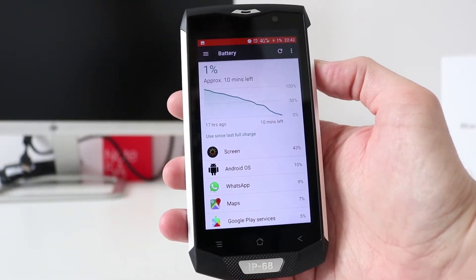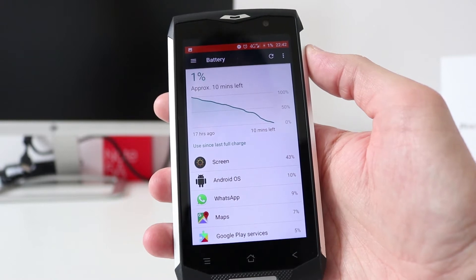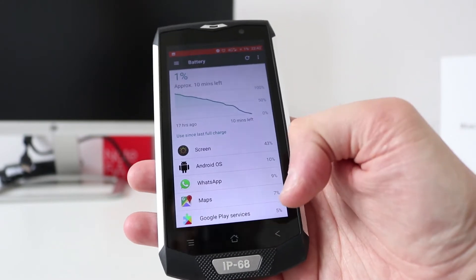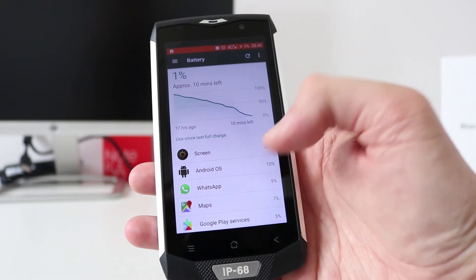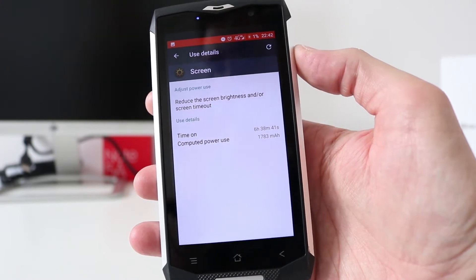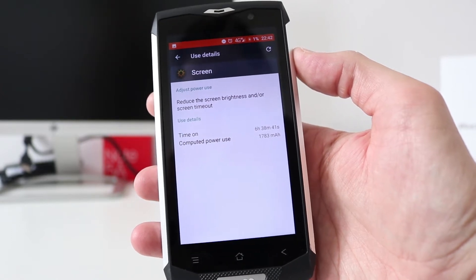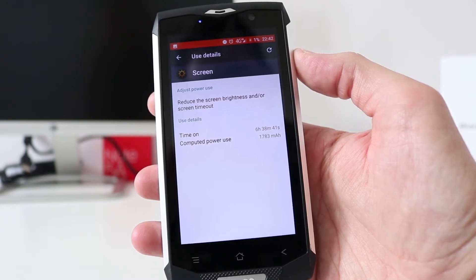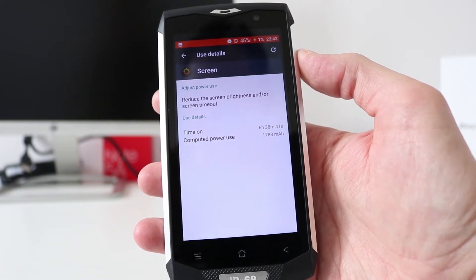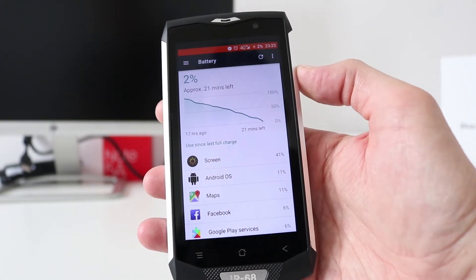I have a few screenshots here from the battery usage. At 1% battery, it had 17 hours of usage — screen time was 43 minutes — and I was using WhatsApp and Maps mostly. Screen-on time for that day was 6 hours and 38 minutes. Battery life wasn't too bad; that's from 6 in the morning to about 10:42 in the evening. No gaming involved that day, just occasional YouTube.